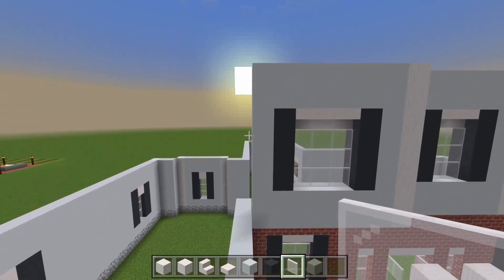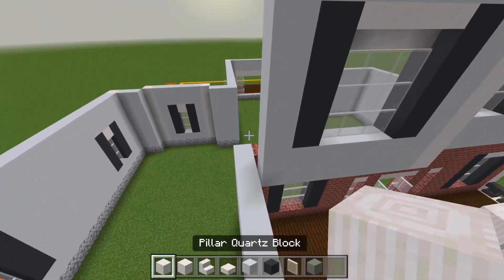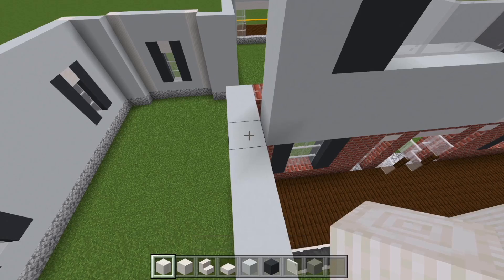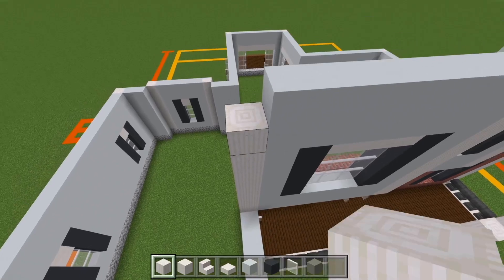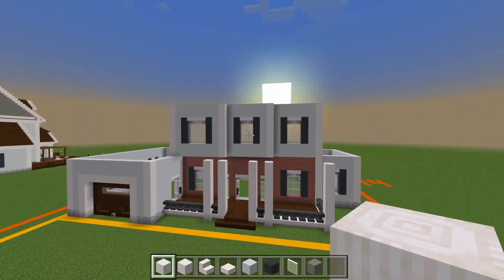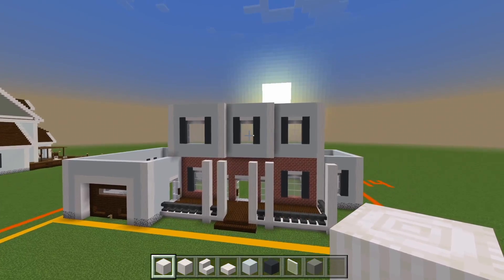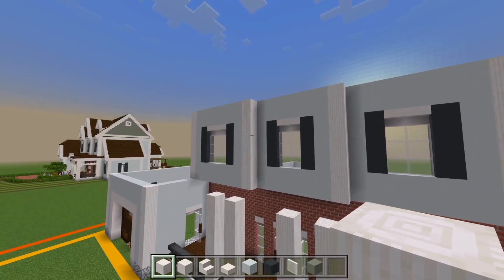And then we're going to finish off this side with another pillar quartz block. You could just go right on top of this wall here where this white concrete is and bring this all the way up to the same height as the other walls. We got three pieces here for the second floor — it all just kind of goes out by one more block each time.